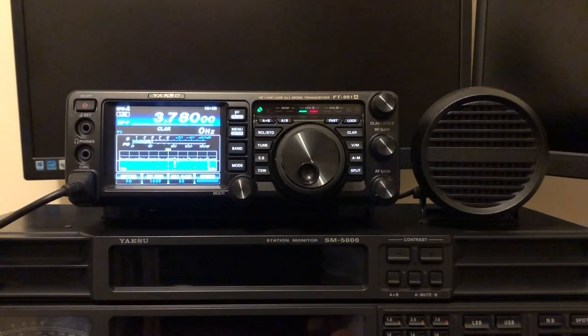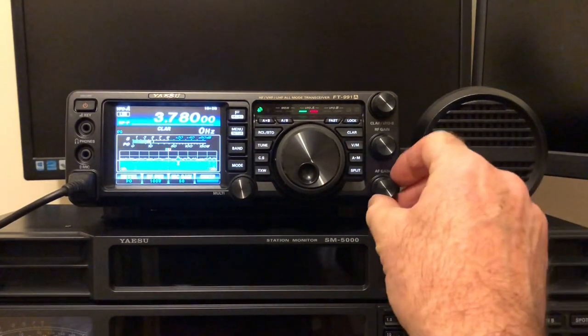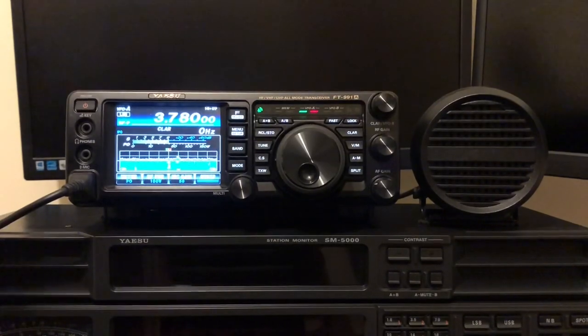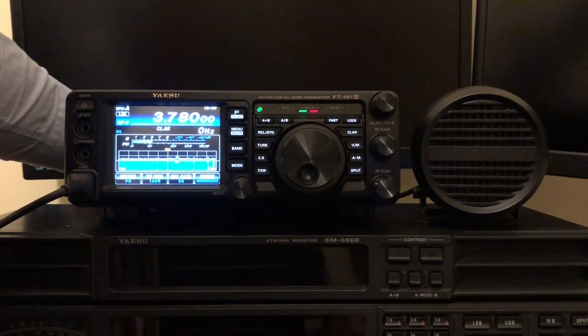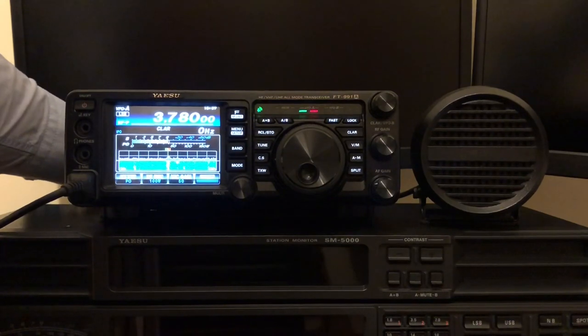Here we're all finished. I've got the speaker in place — it's just resting on some anti-slip mat so I can move it around easily. Now to give you a test of what it sounds like. I've gone to HF and plugged an antenna in. There was a station there a second ago. So that's the speaker — I'll toggle it on and off by pulling it out the back. Speaker. Rig. Speaker. Rig. Speaker. Rig. Speaker.